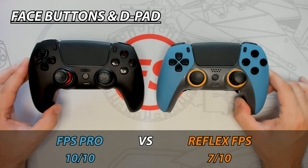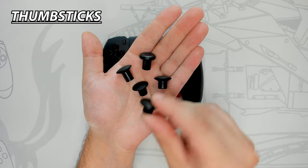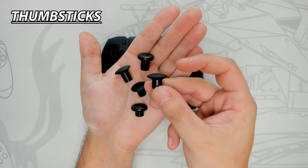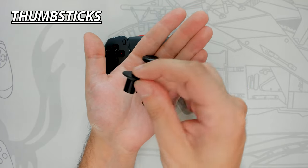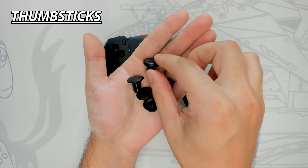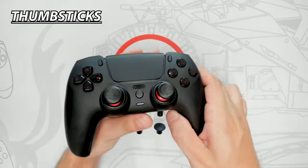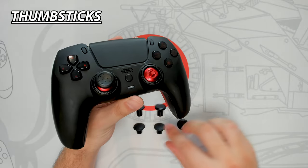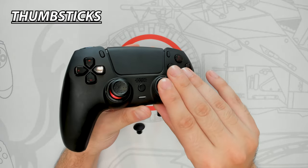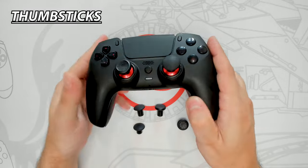The FPS Pro comes with a load of additional thumbstick choices: two short concave, two short domed, one long domed, and one long concave. They are all made of a soft rubberized material that provides good grip. Changing thumbsticks is simple and easy to do — simply pull up on the thumbstick you want to remove, grab the desired thumbstick, align it, and press down firmly. They are simply press fit into place.